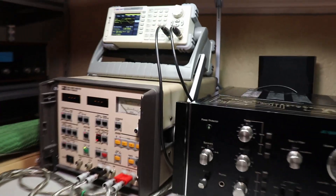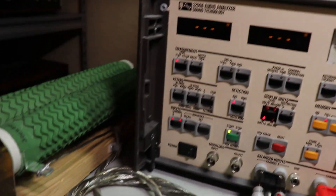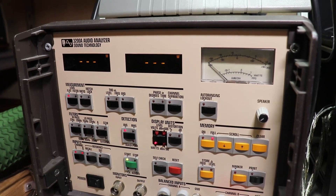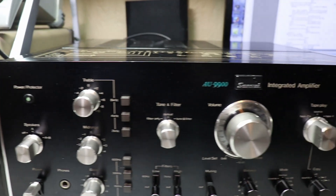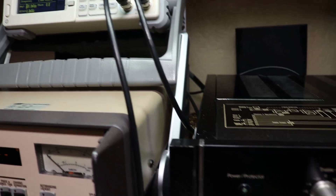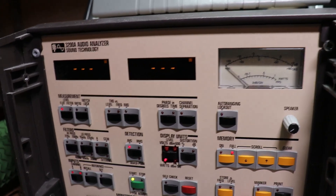Everything is hooked up. The AU9900 is connected to my Sound Technology ST3200A analyzer along with my signal generator and my 300-watt 8-ohm load resistors. The Sound Technology 3200A was state-of-the-art back in the 1980s, so it's appropriate test equipment for a unit like the Sansui. The signal generator is running into the auxiliary input of the Sansui. Let's see first how well the two channels track together.